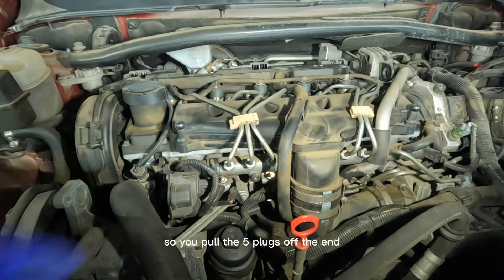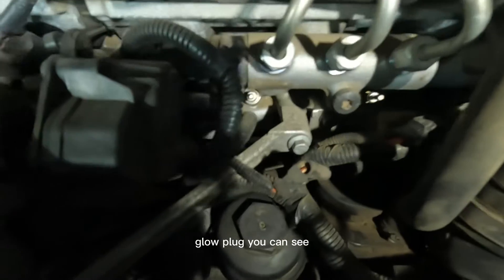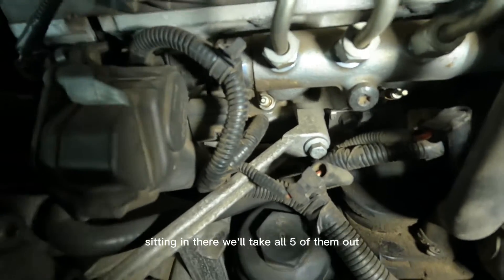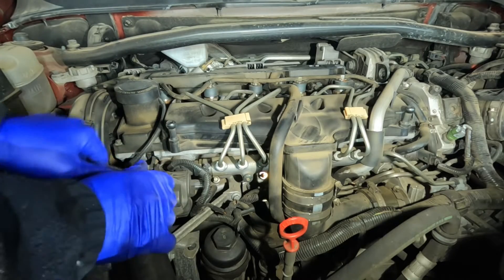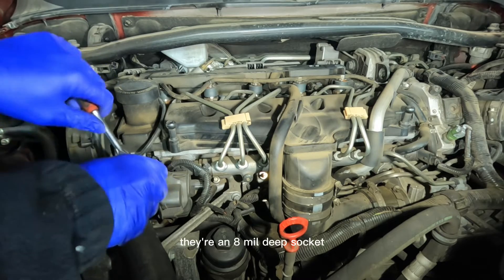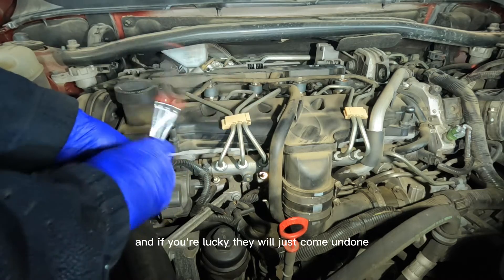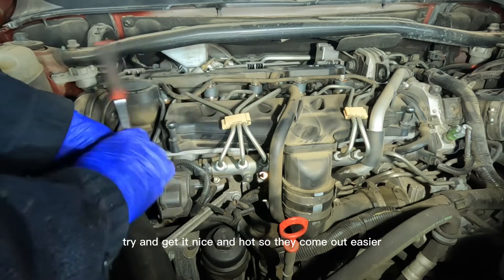Pull the five plugs off the end, which look like that. Down there you'll be able to see the glow plug sitting in there. They're an eight mil deep socket, and if you're lucky they will just come undone. The engine has been running all morning — try and get it nice and hot so they come out easier.